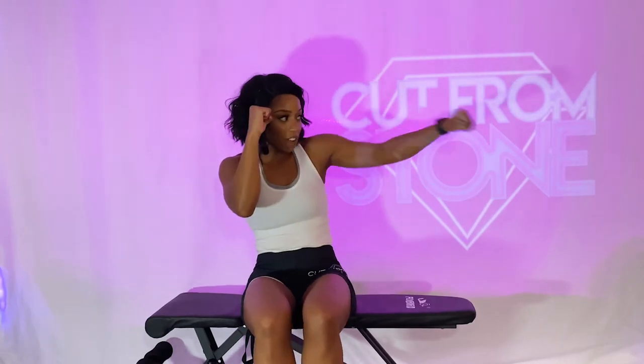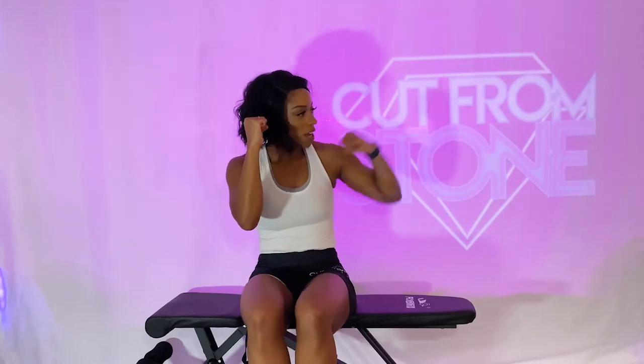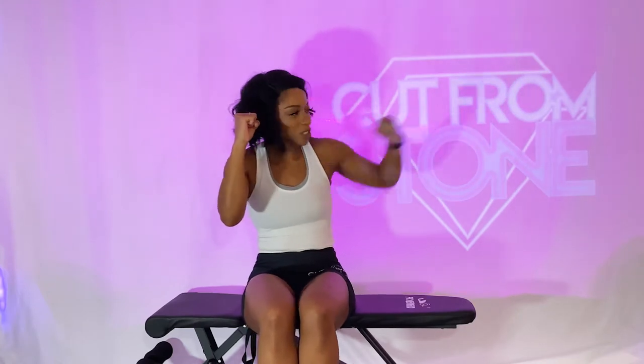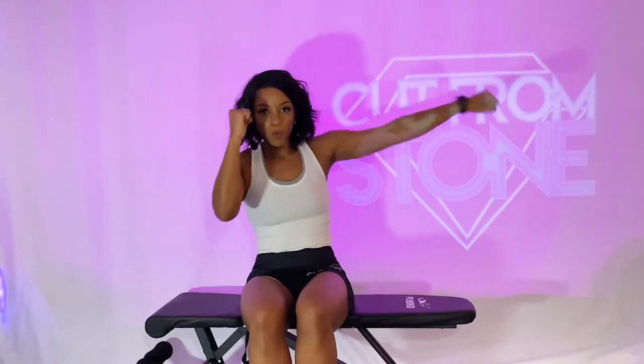Punch out to the left. Remember, we're keeping that right hand nice and high — we're defending that face. I want you to punch straight out, make your arm a solid straight line. Wrist is flat. Put some power in that punch. Arms are strong. Five, four, three, two, one. Beautiful job. 10-second break.